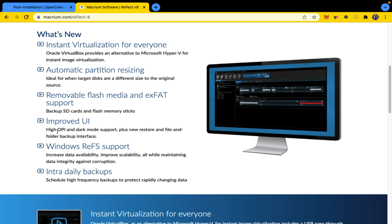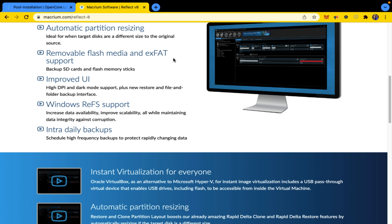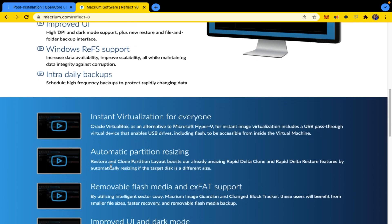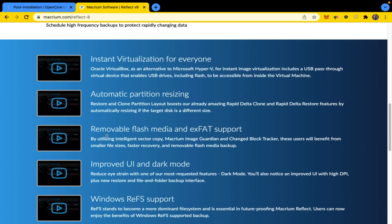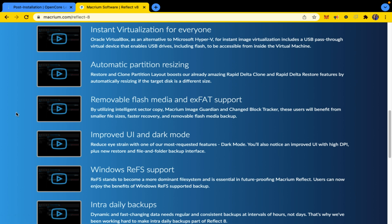Removable flash media and exFAT support — backup SD cards and flash memory sticks. Improved UI: high DPI and dark mode support, plus new restore in file and folder backup interface. Windows ReFS support, increased data availability, improved scalability, all while maintaining data integrity against corruption. Intra-daily backups: schedule high frequency backups to protect rapidly changing data.